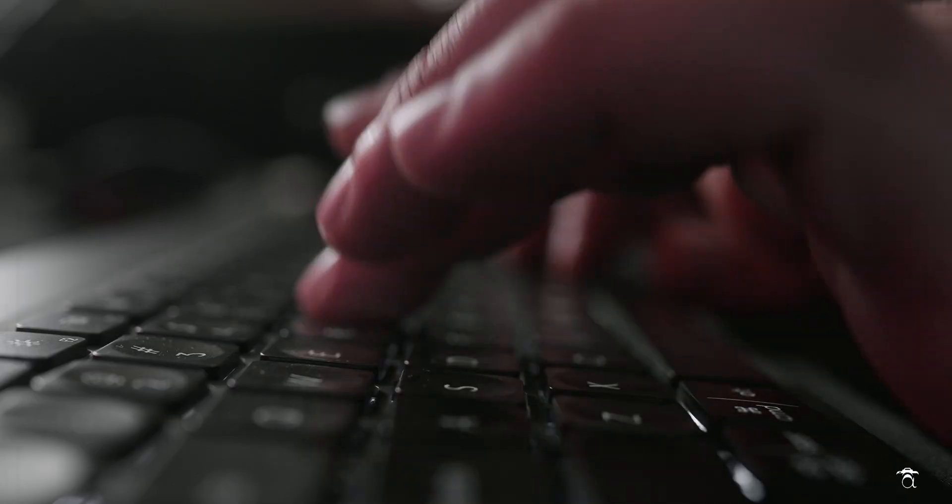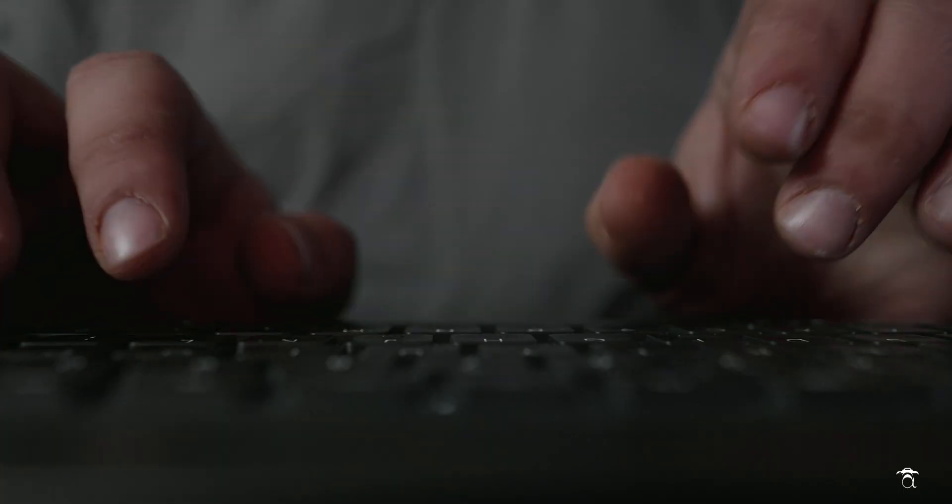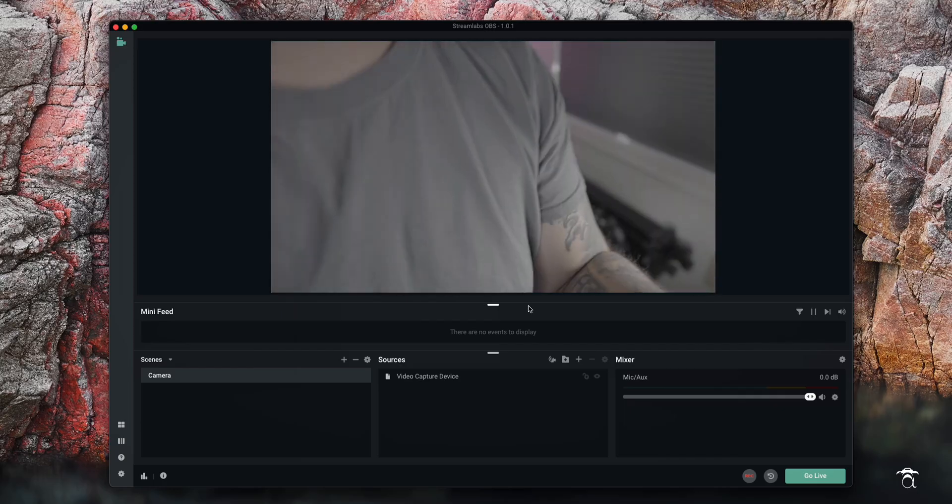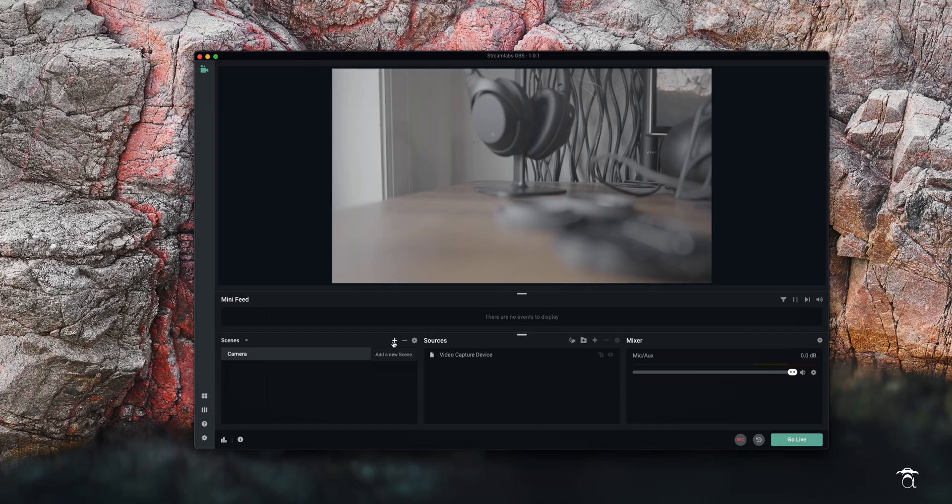So assuming you're able to connect your camera to your computer, let's move on to the next step. I've got my A7S3 here, which is going to be my webcam for today. I'm hooked up via HDMI to the Cam Link, and that's hooked up to my 2021 M1 Mac Mini. As you can see, Streamlabs OBS does recognize the A7S3 as a webcam.